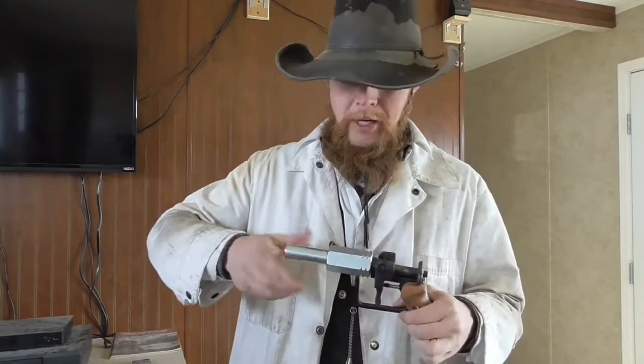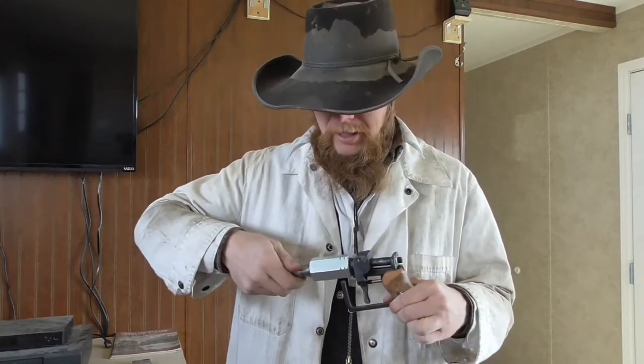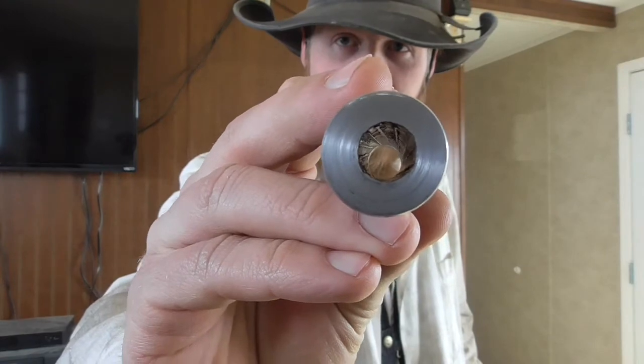Good afternoon and welcome to the Idahoan Show. Many of you may remember my homemade Utah pistol and the homemade .40 S&W barrel that I made for it, mostly to prove that it was possible to make a rifled barrel without using machine tools.